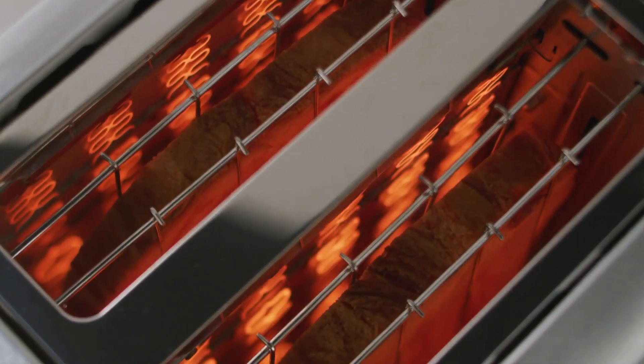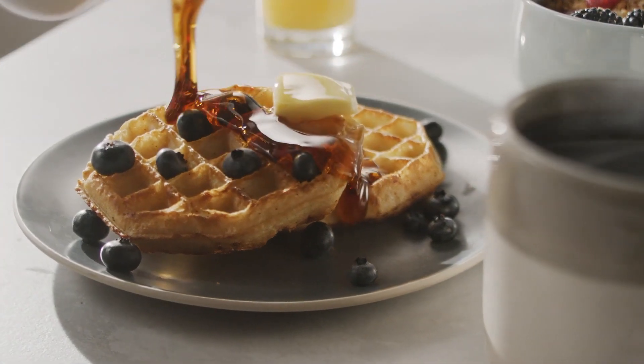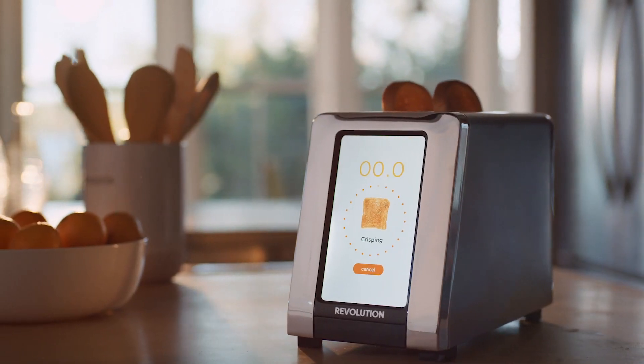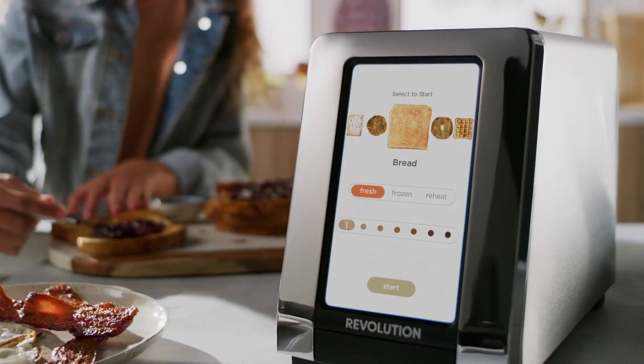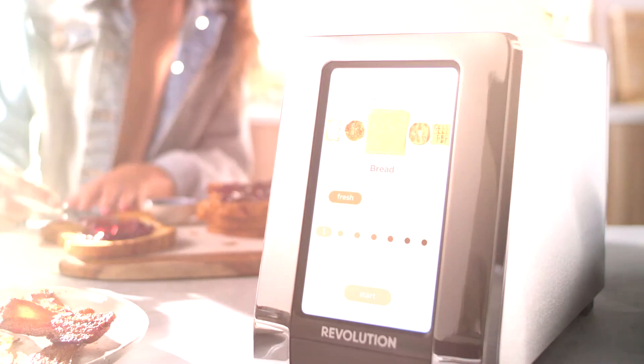No more heating coils from the 1800s or toasting the way your great-grandparents did. Just simple, delicious 21st century toasting the way technology intended. Outside, its brushed stainless steel finish and sleek, modern design are worthy of any kitchen countertop.